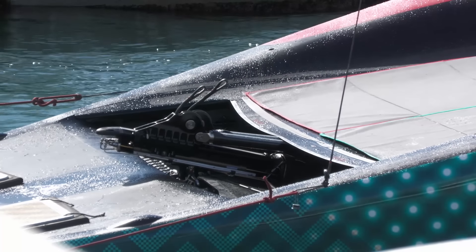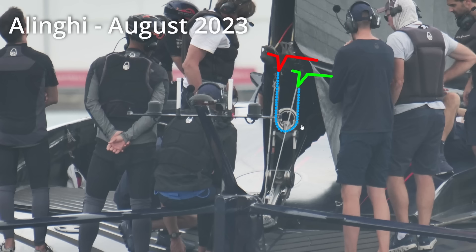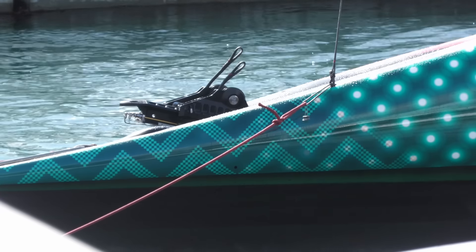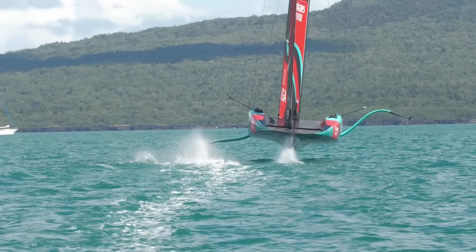But the really interesting bit which really differentiates this system from what all the other teams have is that it's got completely independent mainsheets for each skin. All the other systems we've seen to date have a single master ram for the mainsheet, and then they rely on some sort of passive yoke or slipping or strops to distribute the load from that single mainsheet to the two skins. The distribution of load between those two skins was passive, and the teams didn't really have any control over that. But this system from Emirates Team New Zealand has two completely separate mainsheet tensions for each skin, for the first time really allowing those two skins in the twin-skin setup to be trimmed pretty independently.